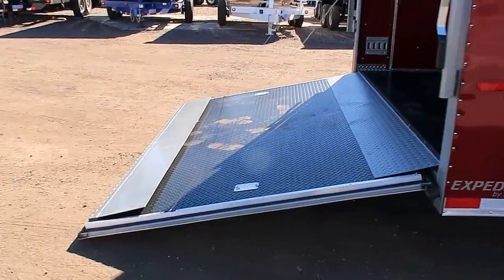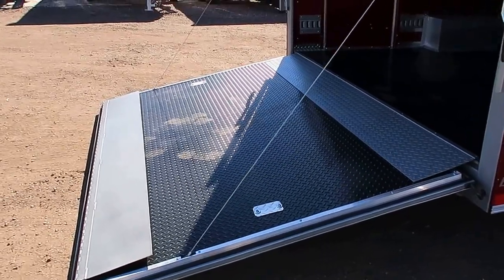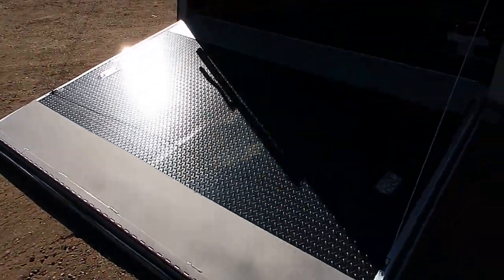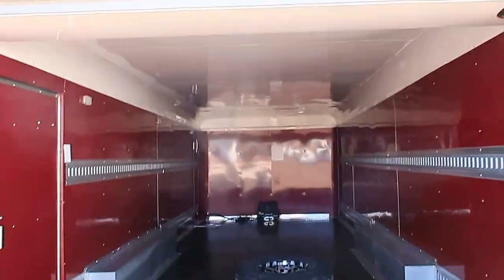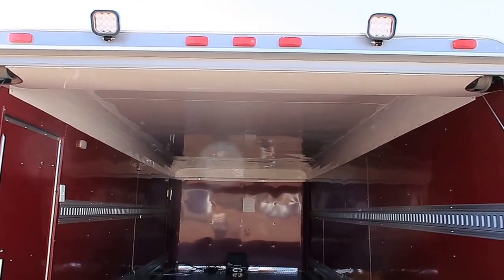Heavy duty rear ramp door. This one also has two steel transition flaps on it, so if you need to load or unload heavy things and you want to easily roll it into the trailer, this is a great option. There are also two spotlights at the exterior rear door, so you'll have plenty of light when you need to load and unload in the dark.